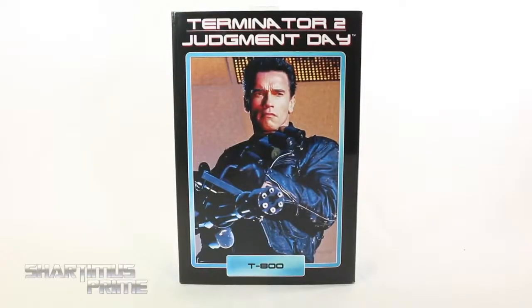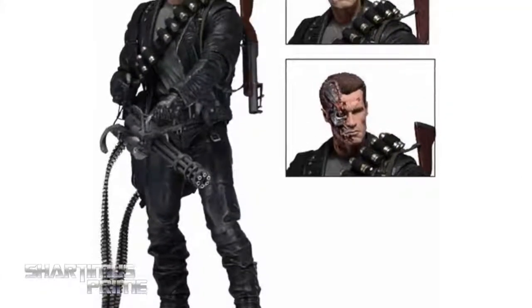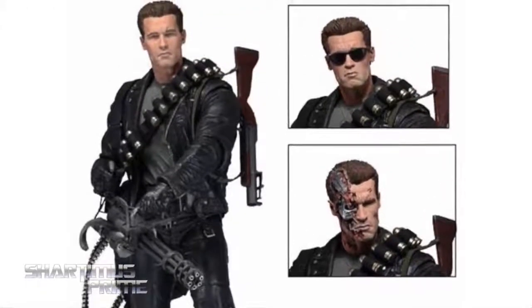What's up you guys, Shortness Prime here doing another action figure from NECA toys — the Terminator 2: Judgment Day Ultimate T-800 Return. You can pick this up at Big Bad Toy Store dot com, click the link in the description below.